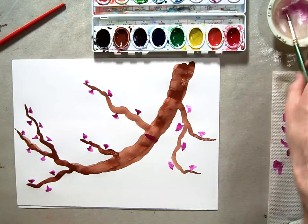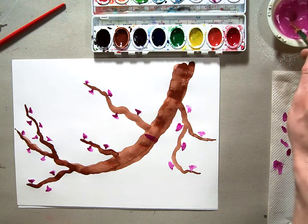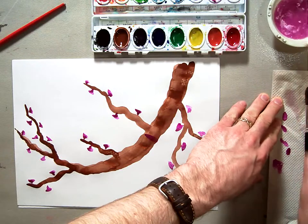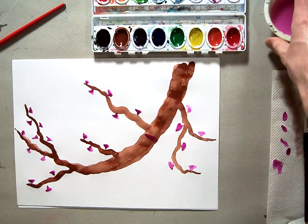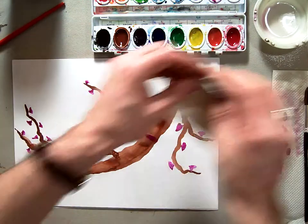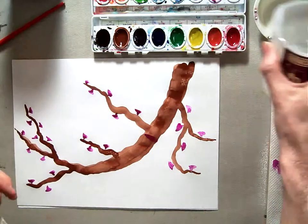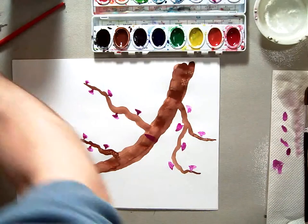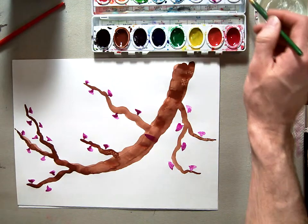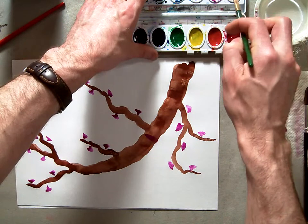Now I'm going to take my brush and wash it out really well — this part's going to be hard. You need to make sure that your white paint is really clean. If it's not clean, get clean fresh water and use a paper towel to wipe out your little container. Get clean, fresh water to wipe out your white container. I'm going to wipe out my white container — you can see it's a little contaminated with the magenta color.